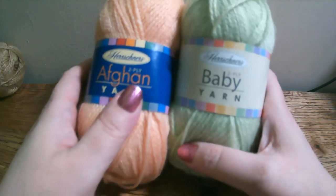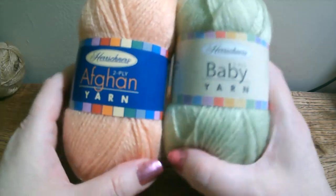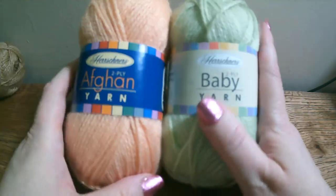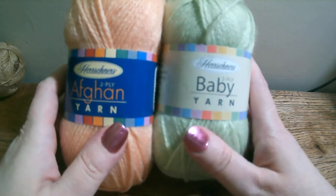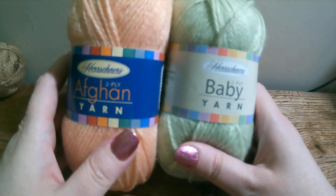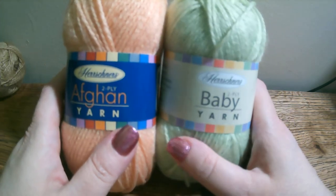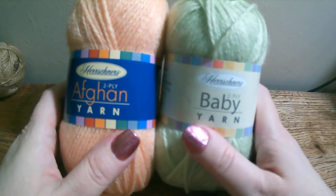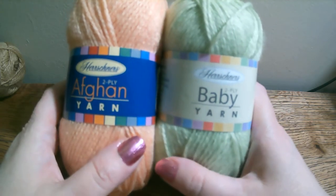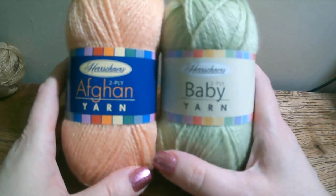Hey, Christy here from LC Fiber Arts. Today I want to do a review. This channel is going to be mostly reviews from the fiber arts world. It may be looms, yarn, fiber, spindles, knitting needles, crochet hooks — anything to do with the fiber arts. I may throw in something else every now and then, but it's basically going to be fiber arts.